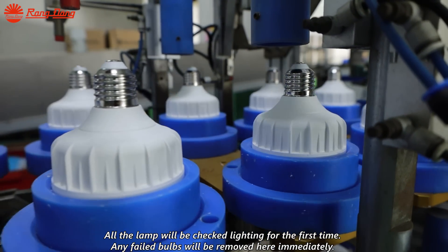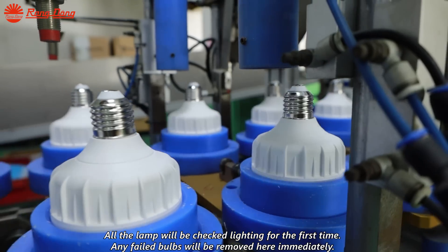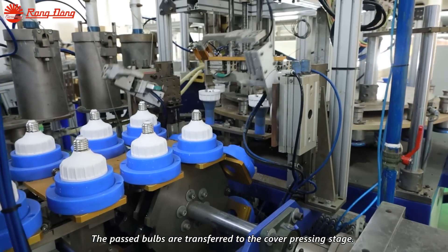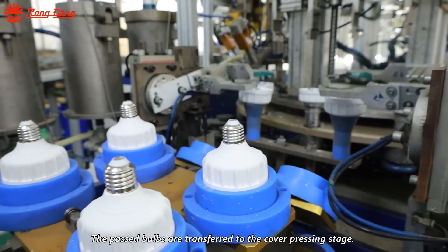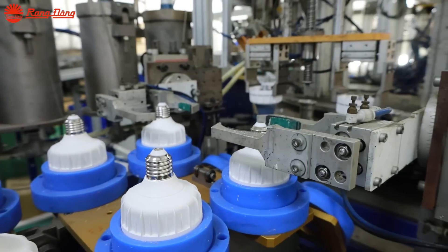All the lamps will be checked for lighting for the first time. Any failed bulbs will be removed here immediately. The passing bulbs are transferred to the cover pressing stage, where the cover is pressed on.